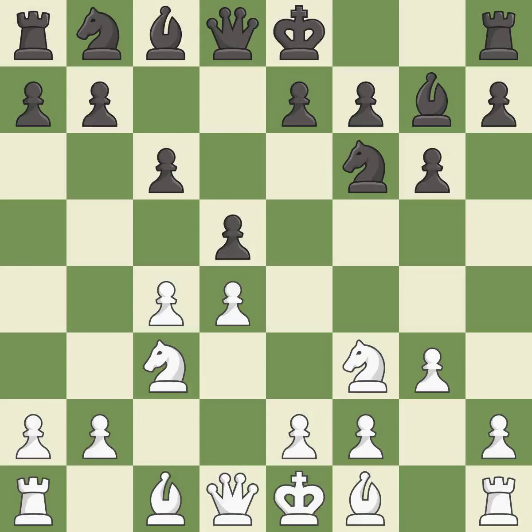This strikes at the center, countering the opponent's ability to grab space. This defends a pawn that was under attack and had no defenders. It is the last book move. This overlooks an opportunity to offer an equal trade of pieces — it is an inaccuracy.